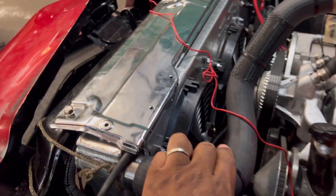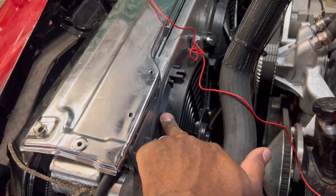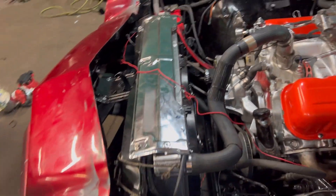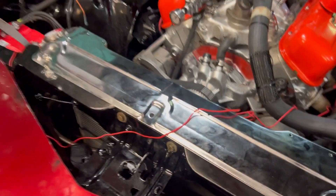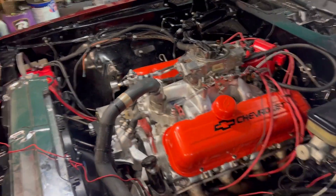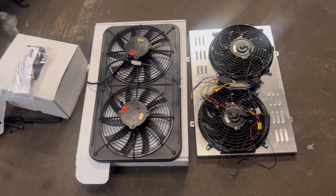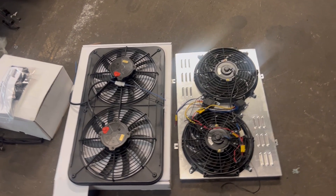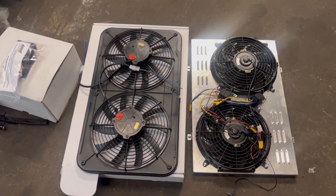We're gonna fix that shaking and get some real fans. Anybody ordering eBay fans, listen — if you got a real motor and it ain't stock, I'm telling you now: the radiator is good but the fans are the problem. Those fans do not pull enough CFM to keep a V8 cool. A car like this with a big nose trying to pull all that air in, you gotta get real fans. 3,000 CFM or better and you won't have a running-hot issue.